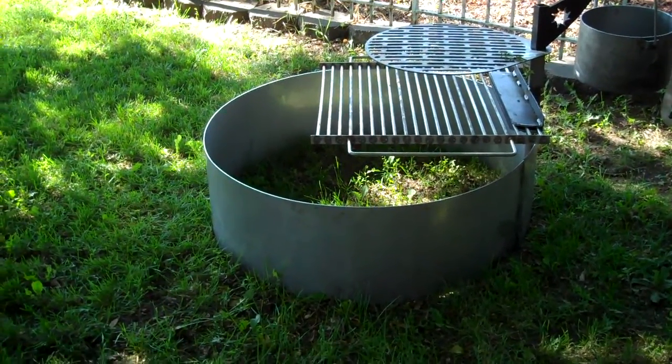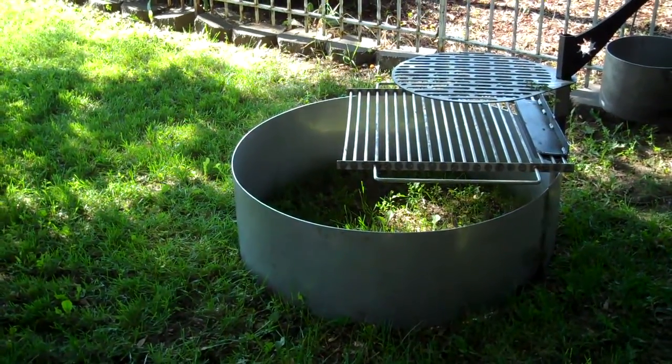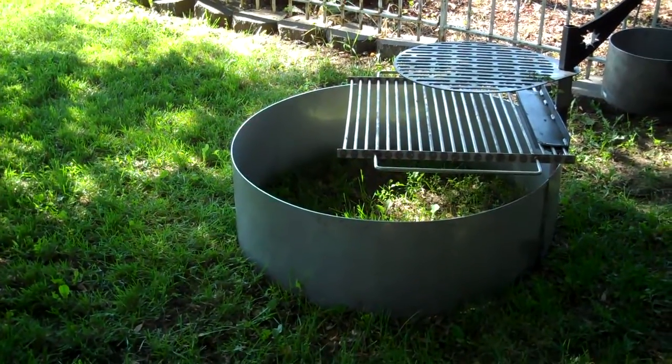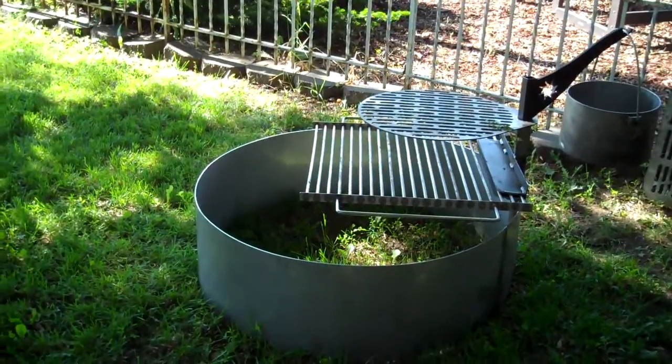Today's Higley Metals fire pit is a 38-inch, one-piece, one-weld, type 304 stainless steel fire pit liner — or insert, whatever you want to call it.